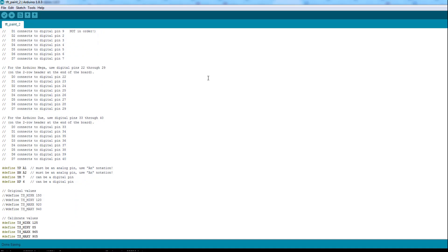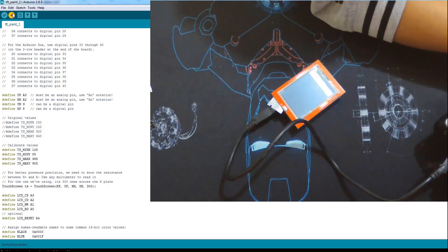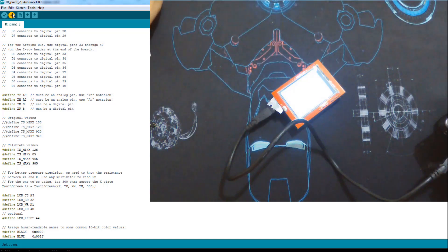Now we look for the define YP, A1, A2 and pins 7 and 6, and then change them. It depends on your screen — I don't know how yours is set up. For me it works with A3, and here it's pins 9 and 8. I have a file that shows my correct pins, and I pick from it: 9 and 8. Those are the things I changed to make my TFT screen work. I'm going to re-upload this program and see what happens.